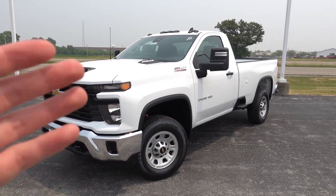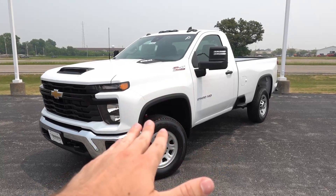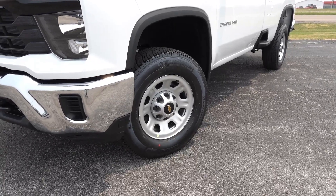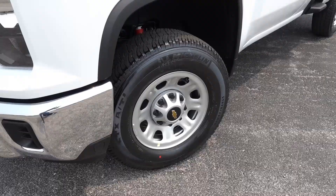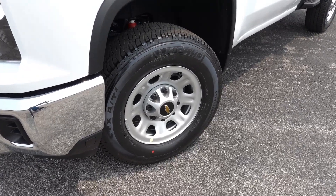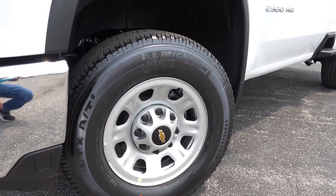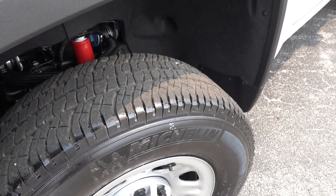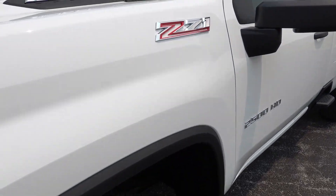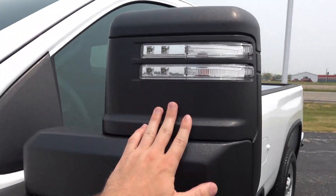I'm not exactly sure why this is, but just keep that in mind — if you get a higher trim level of the Silverado HD, you cannot get the wheel arch moldings color-matched to the body. Now coming to the wheel and tire setup, this is a slight upgrade over the standard work truck setup as this one does have the Z71 off-road package, so this is going to be 18-inch silver painted steel wheels wrapped in a slightly upgraded all-terrain tire — an LT 275/70R18 Michelin LTX A/T2 all-terrain tire. It's a heavy-duty base tire with a lot of capability, but just a little bit more aggressive if you plan to hit the dirt roads or gravel roads.